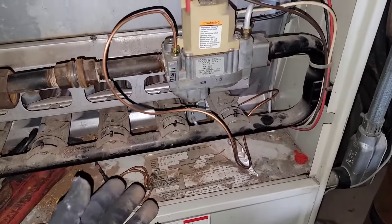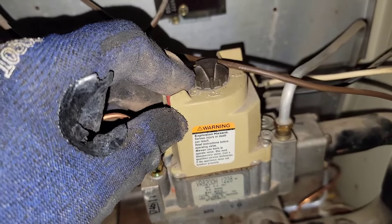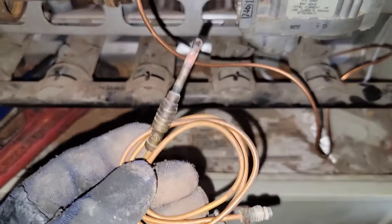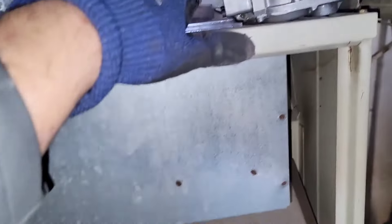If you replace the thermocouple and you light the pilot and it still doesn't stay lit, then you may have a bad gas valve. So process of elimination. When I took it out, I thought, man, that looks bad. I'll give you the part number for this so you can see that.